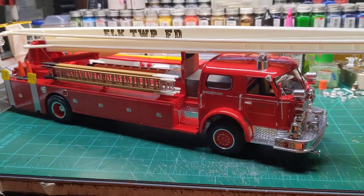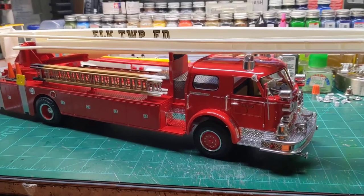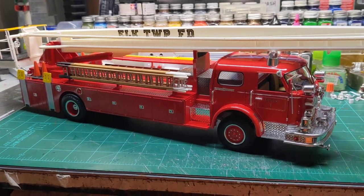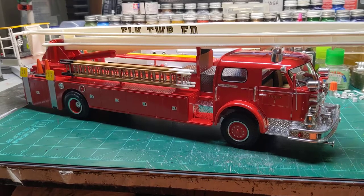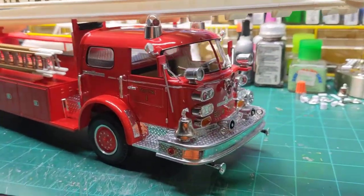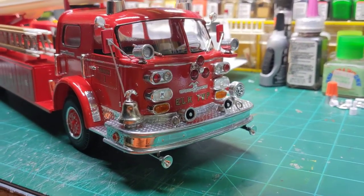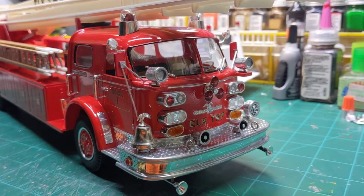I'm going to try to do a quick impromptu video here of my Arrow Chief build. It's very large — it won't fit on the little cake turntable that I have, but I will try to hold this as steady as I can and explain some of the things I did to it.